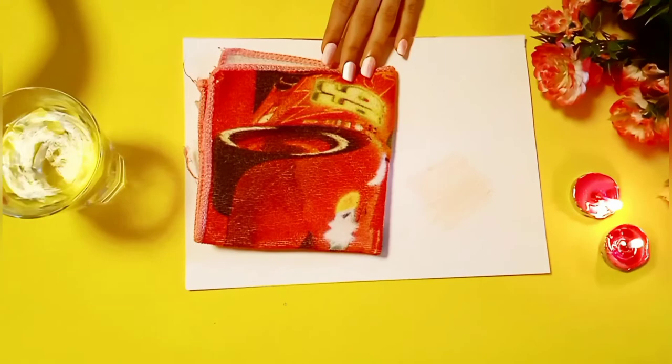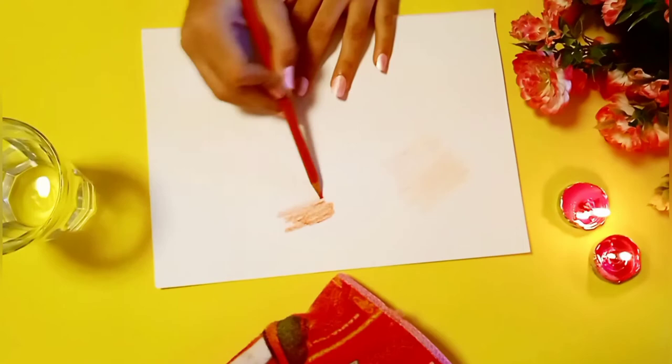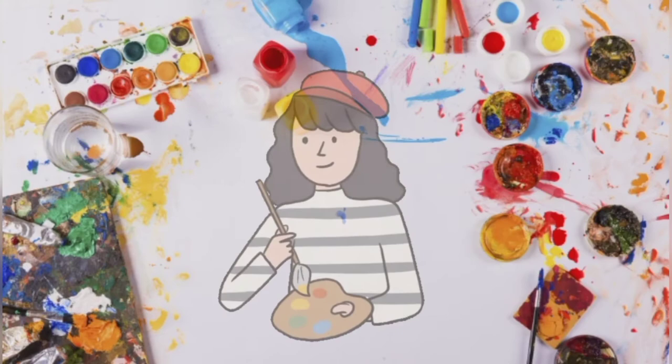When your two minutes are over, take a napkin or tissue and take out the color pencil from the hot water, then give it a wipe on the napkin. And there you go — you can see how much darker my color pencil has become.